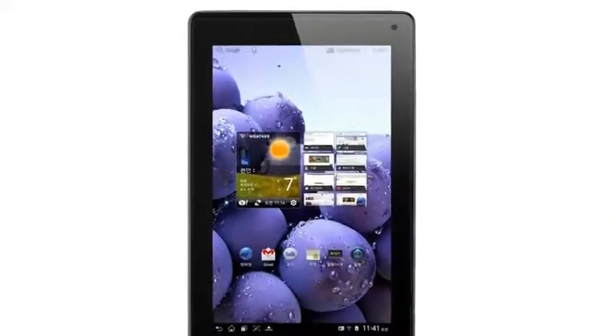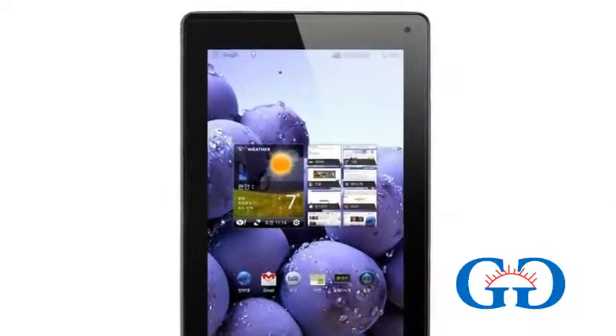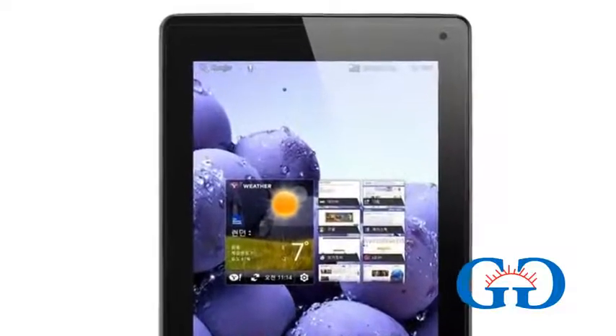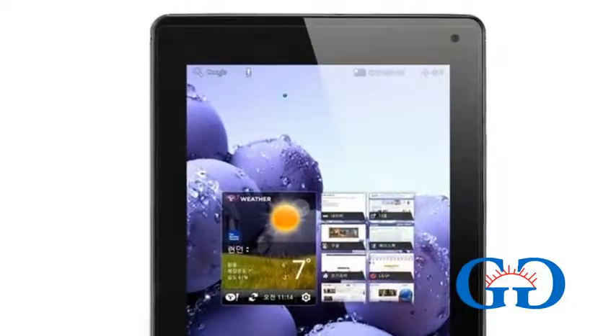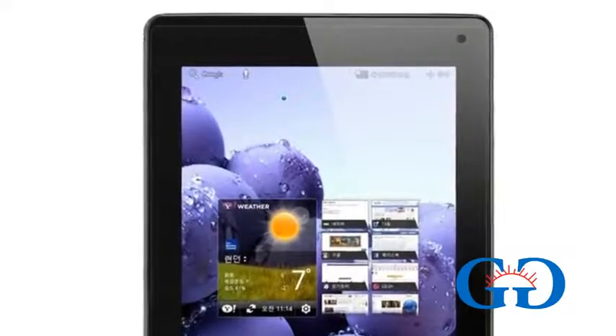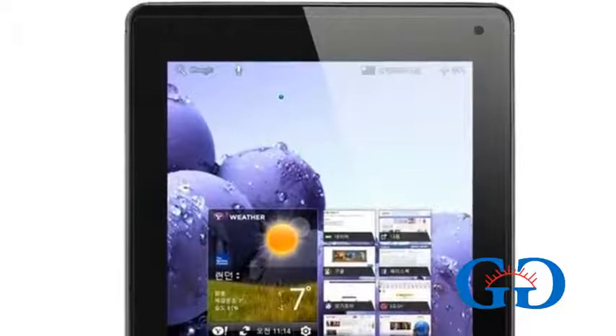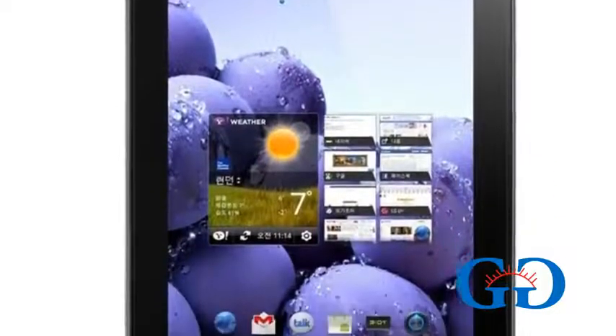What's up everyone, it's Rob here from GadgetKeyon.com. Today LG has announced its first LTE tablet, the LG Optimus Pad LTE. The LG Optimus Pad LTE features an 8.9-inch IPS display with a resolution of 1280x768 pixels.